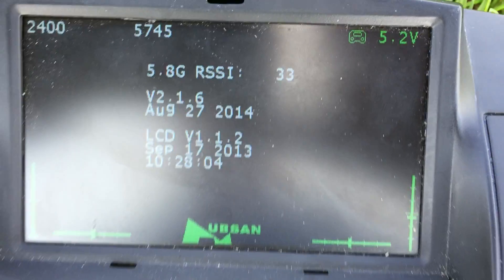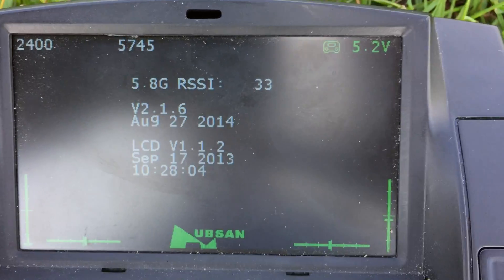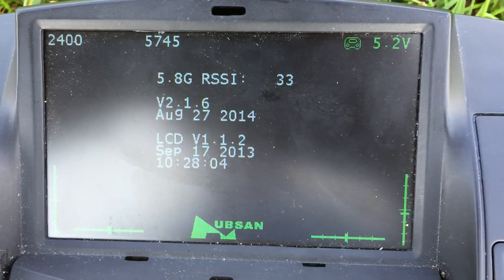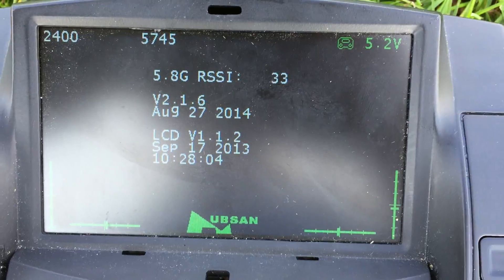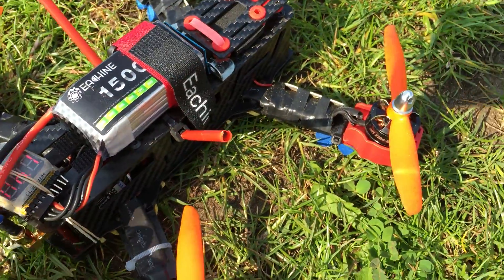You can see I've got the 5.8 gig channel up there — 5745, which is Band A, Channel 7 — and then we've got the RSSI strength for the 5.8 gig as well. Now if I go over here and just power up my quad.